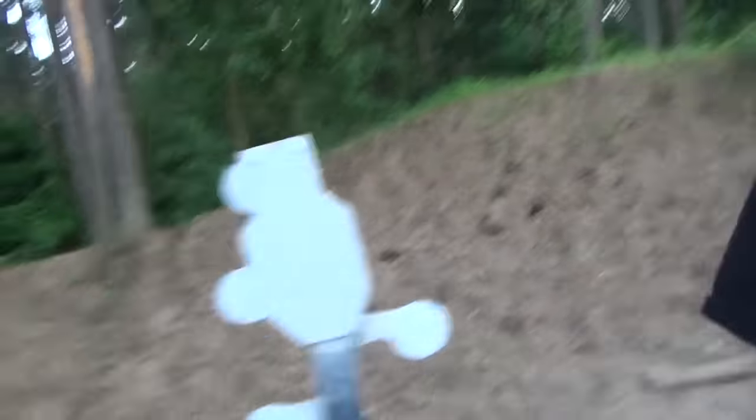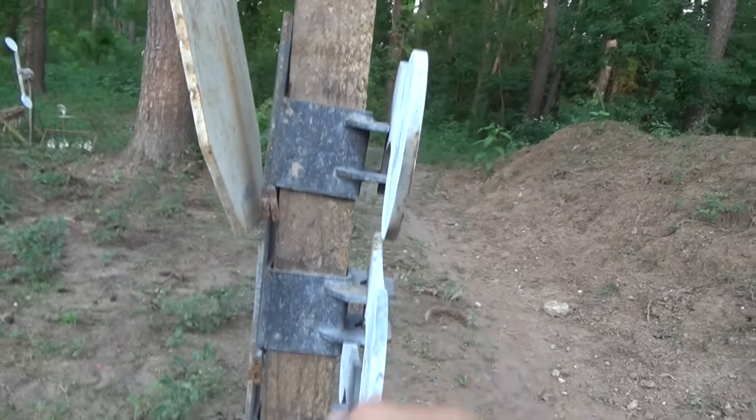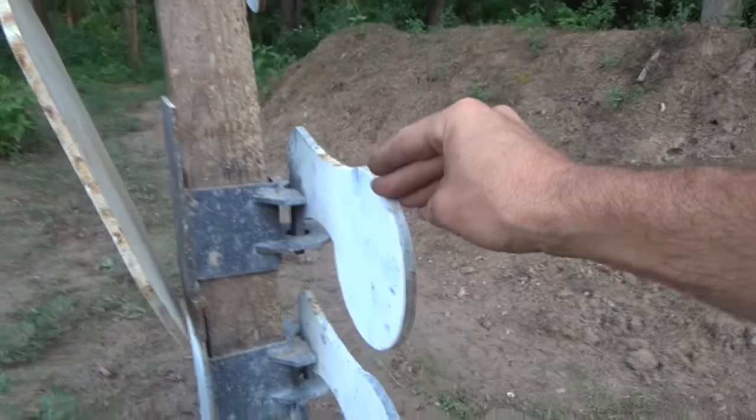Something cool and new that I got a few months ago — I've been testing it for a while — is their new kind of modular dueling tree add-on system. What it is, is these guys right here. You can buy just as many pieces as you wish, and they just slide onto your 2x4. Get them one or six or eight at a time, whatever, and you can just stack them up on your 2x4.